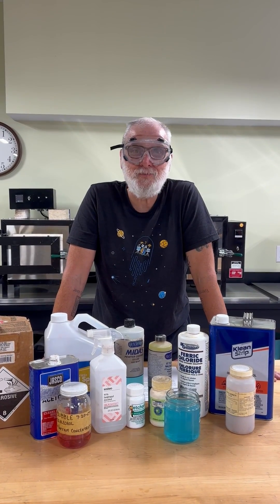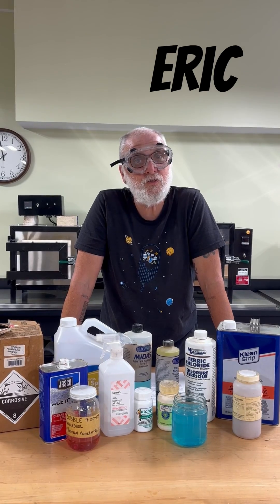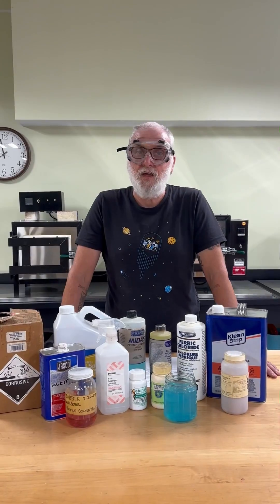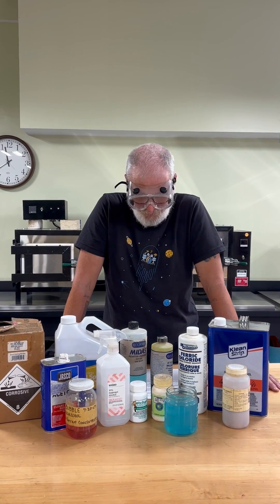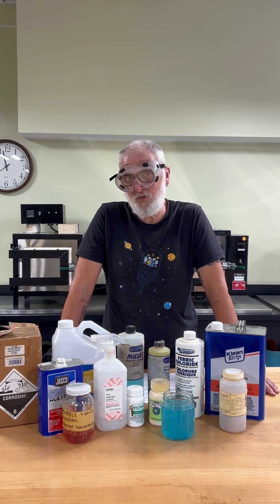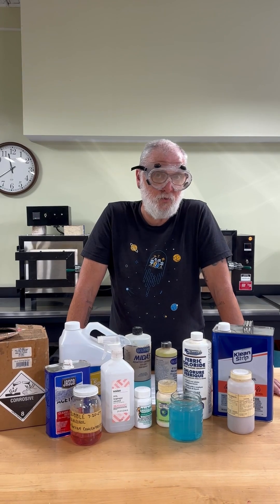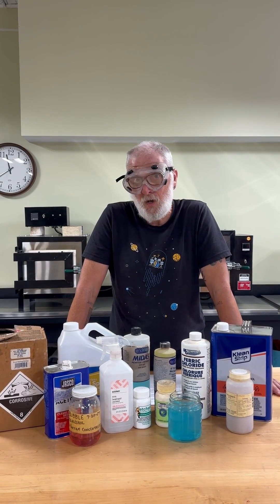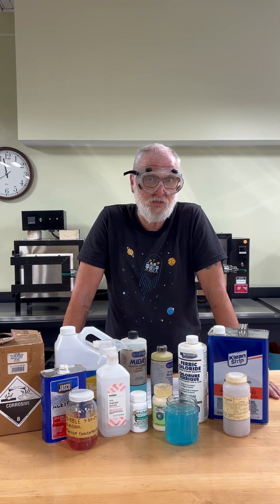Hi and welcome to another episode of Pocosin Practices. I'm Eric and we're here to talk about chemical safety in the studio. The practice of metal smithing is full of super fun chemicals like acids and patinas that smell like farts, but these can be bad for your health which is ultimately bad for your studio practice. Always make sure your chemicals are properly labeled and stored in appropriate containers.